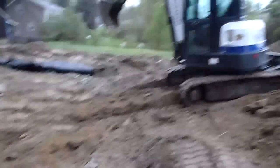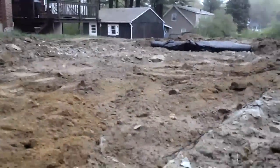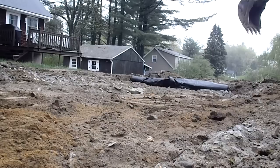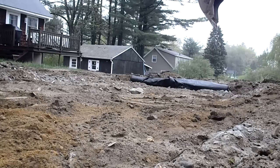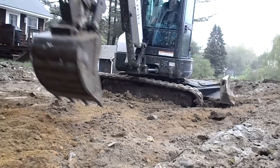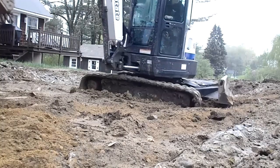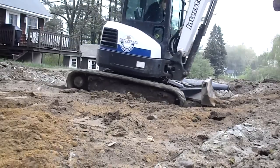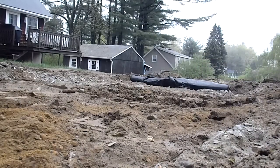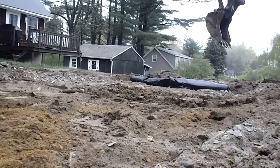Just to show you how soft the material is, I'm going to drive this 5-ton excavator onto the soil and you'll see. As you can see, I put some pretty good ruts in there. We'll lay out the fabric and see what that does.